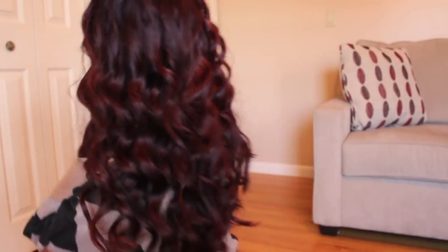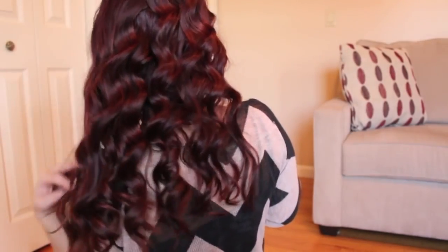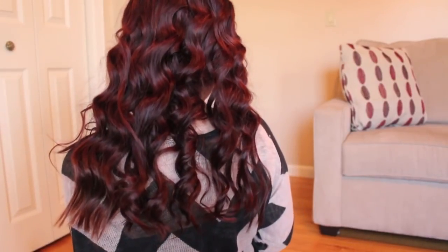In my FabFitFun video, I was getting a lot of compliments and questions about my hair, so I decided to do a tutorial on how I curled my hair using the InStyler. I am using the 1.5 inch barrel InStyler curling iron that I bought about 2 years ago off of an infomercial. You can get these pretty much anywhere nowadays, but I'll link their official website in the description below.